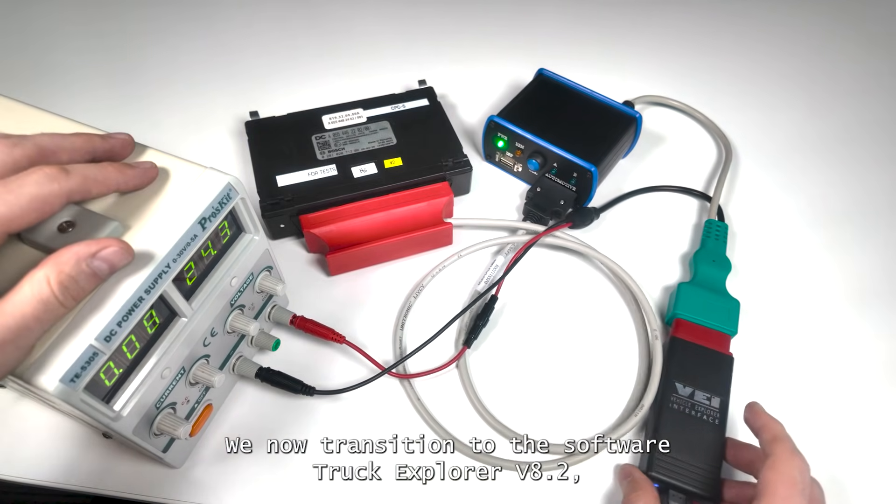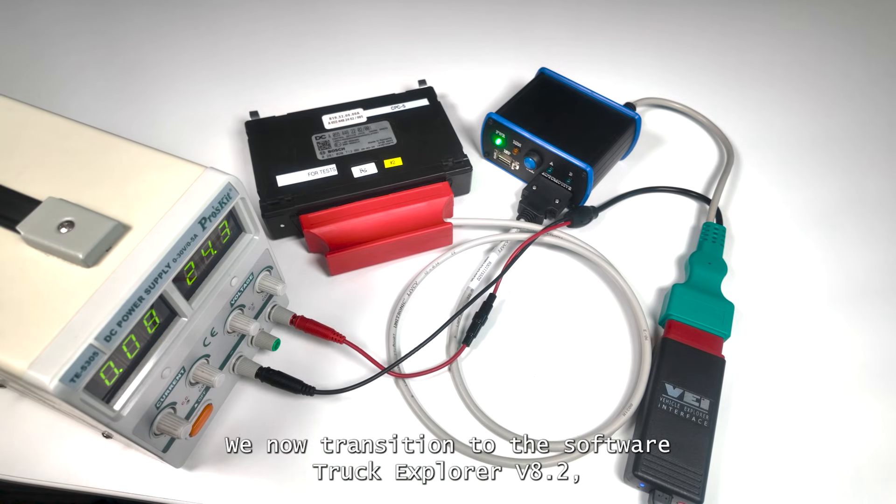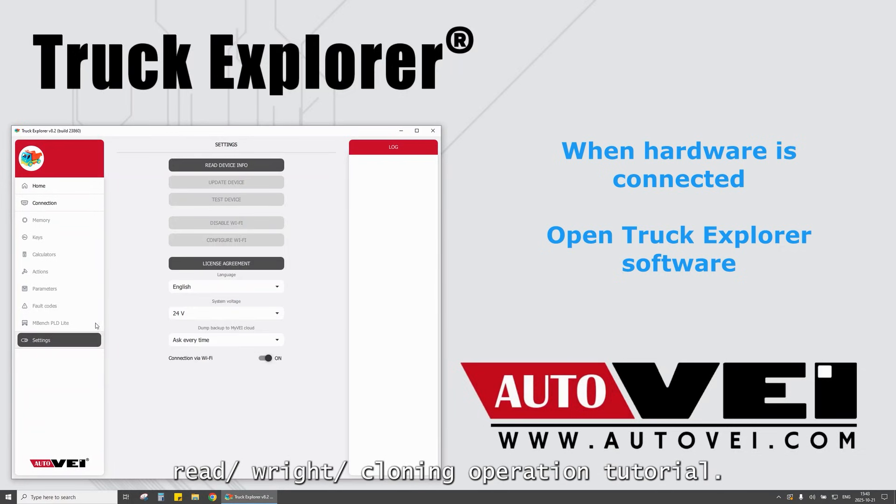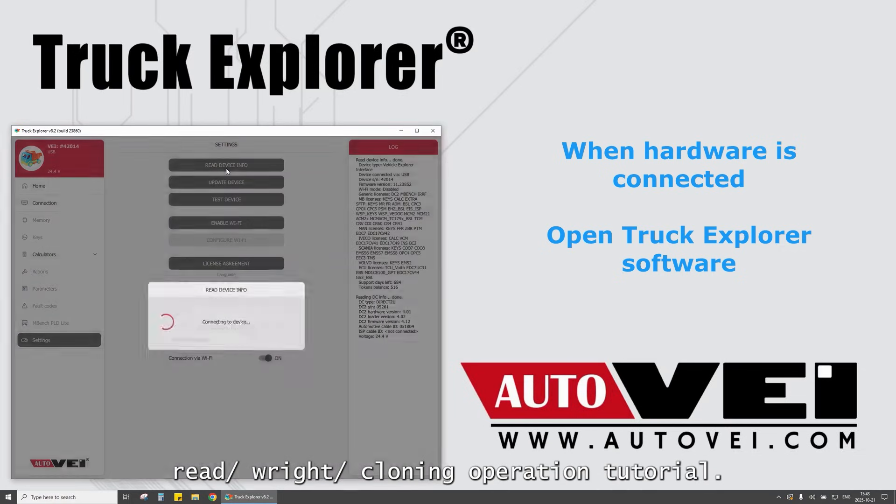We now transition to the software — Dirt Truck Explorer V8.2 — where you can see how the ECU is recognized, and we will perform a full CPC-5 read/write/cloning operation tutorial.